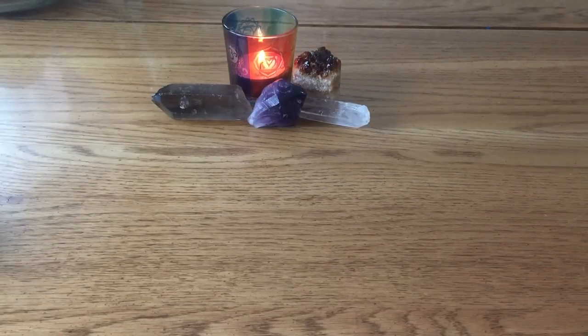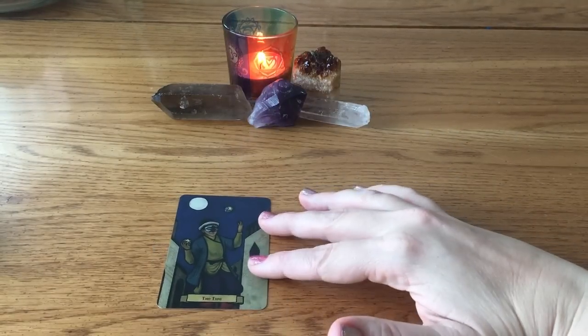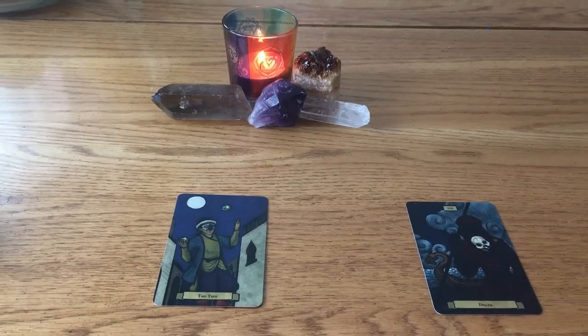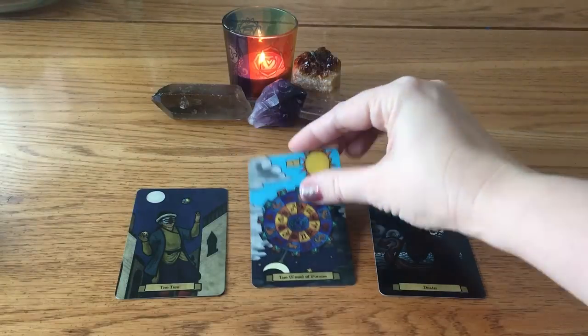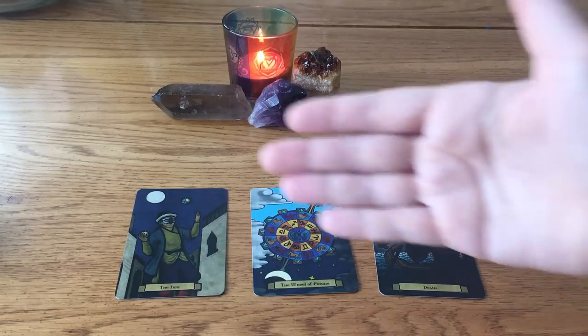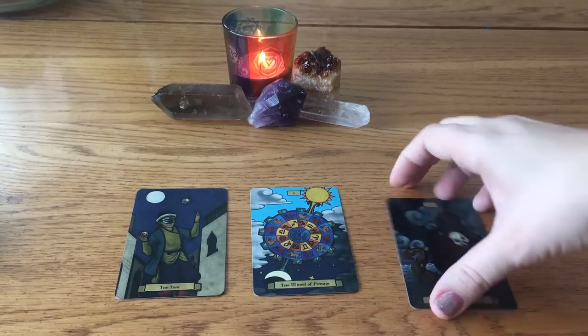You can get a lot out of three cards. To go over the positions again: first position is where you are. This person is juggling — Two of Pentacles. Second position is where you're going — there's going to be a change with the Death card. The Death card means change. And how they're going to get there — the Wheel of Fortune. Two major arcana cards: maybe they're doing way too much and need to lighten the load, and that's going to get taken out of their hands by these two major arcana. So: where you are, where you're going, and how you're going to get there.